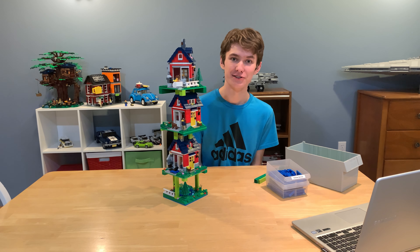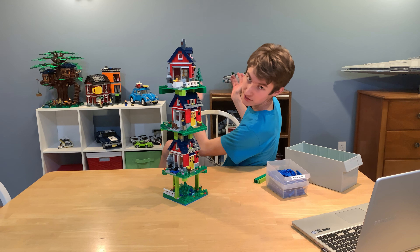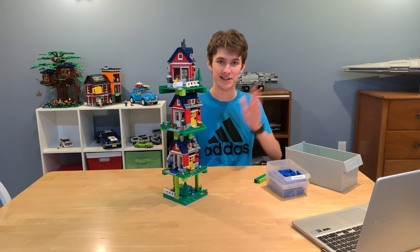With that said, I hope you enjoyed this video. I did build another MOC for International Mock Day — it's actually a model of my studio setup — so if you want to check that out, feel free. Thank you for watching, and see ya!